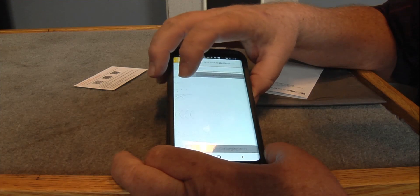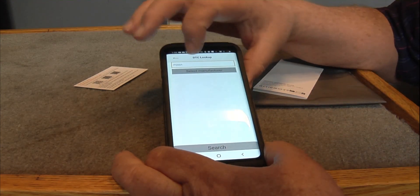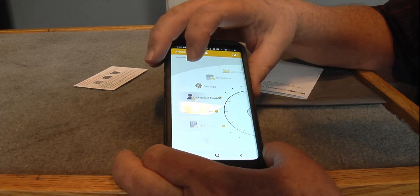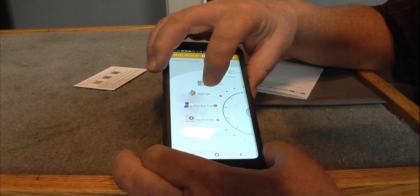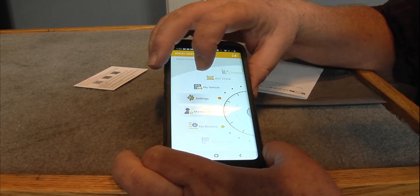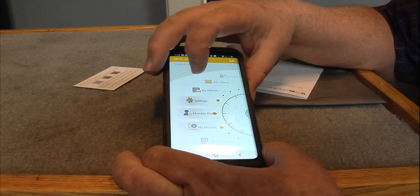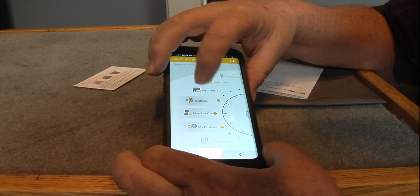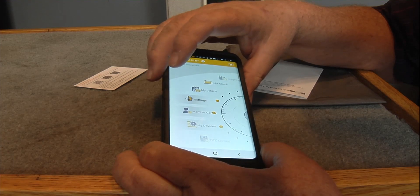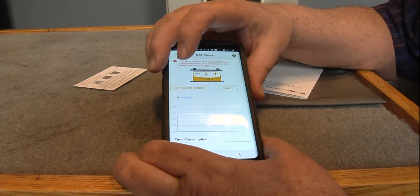You've also got DTC Lookup — just put in your code right there. Pretty cool. Settings, Member Center, My Devices, My Vehicle. Now you do gotta put your VIN numbers in there.